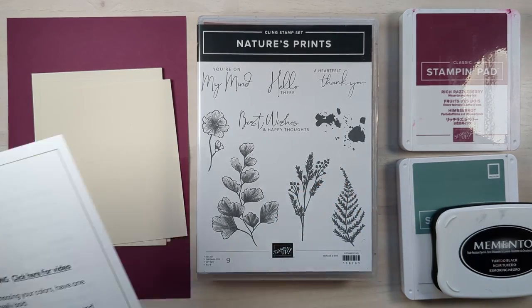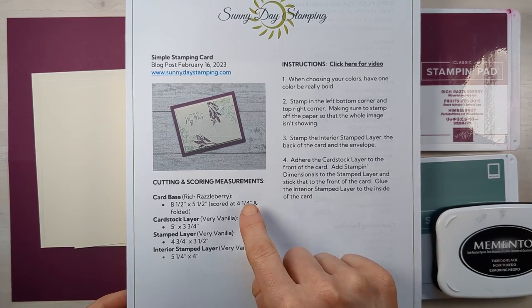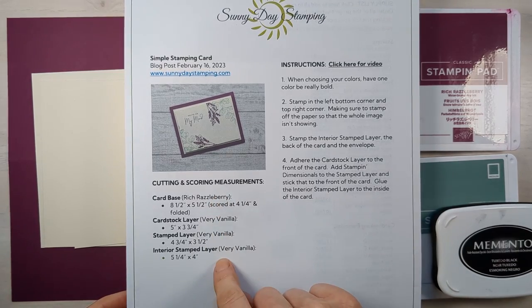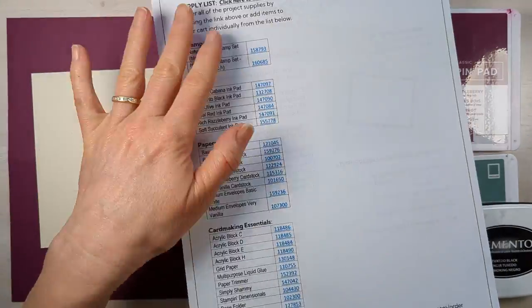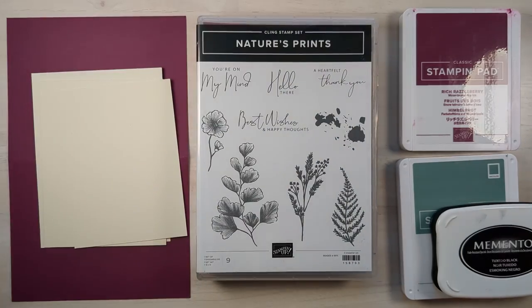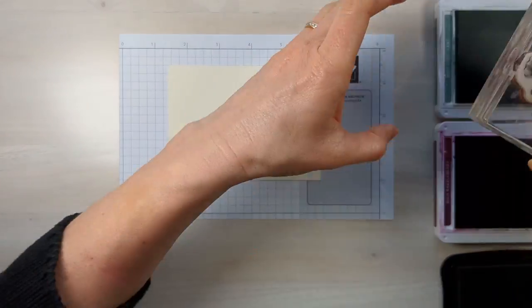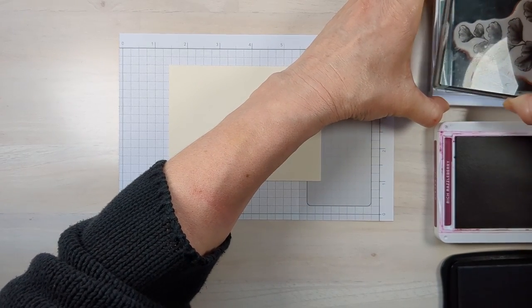For my email subscribers, they'll be getting this print-and-make project sheet which has the measurements, instructions, and supply list. If you'd like to get that, you can sign up for my email list.